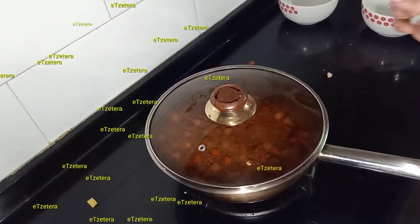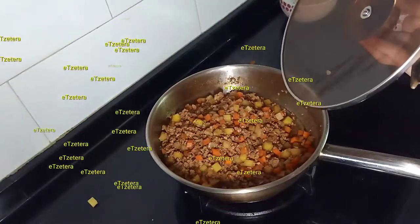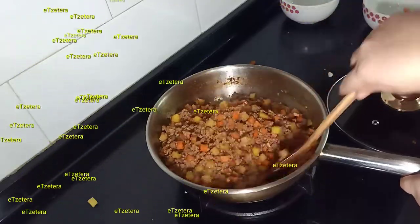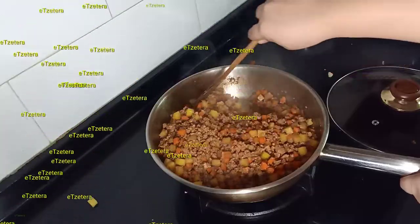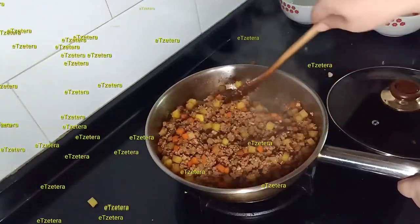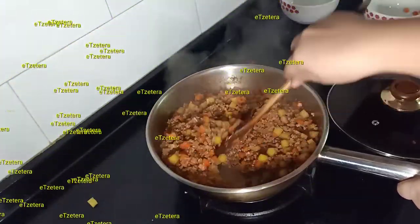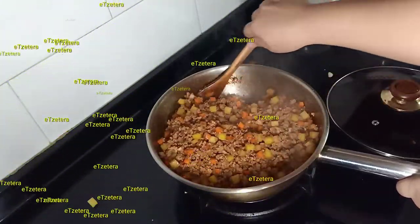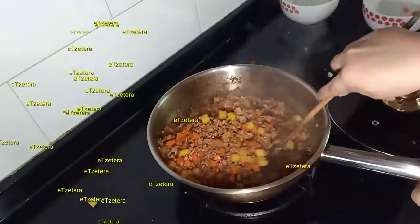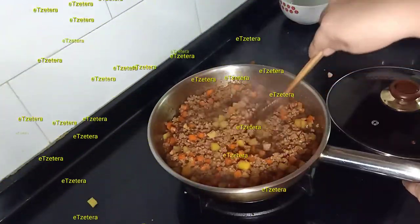5 minutes is over, guys, so let's take a look. And this is how it looks like after 5 minutes — it looks lovely and mouth-watering. You see the one cup of water that I put earlier is gone. And now our minced chicken has a beautiful look. This is a very easy way of cooking it, and we are done. We're just gonna put this on the plate with rice.